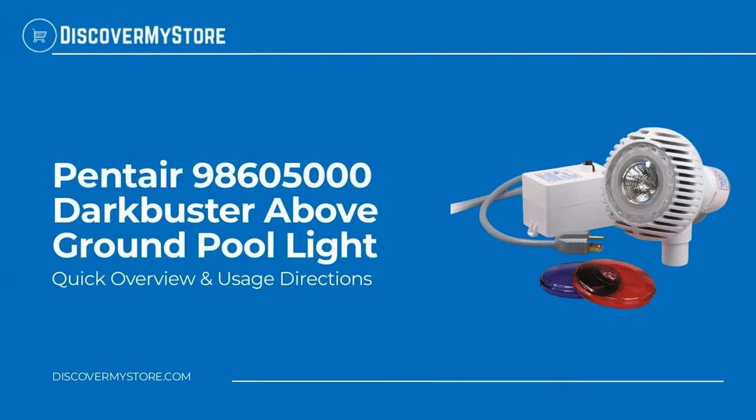Hi! In this video, we will quickly overview the Pentair Darkbuster Above Ground Pool Light.